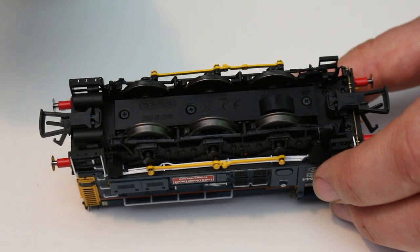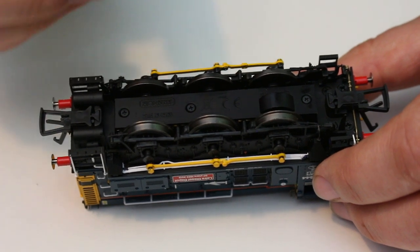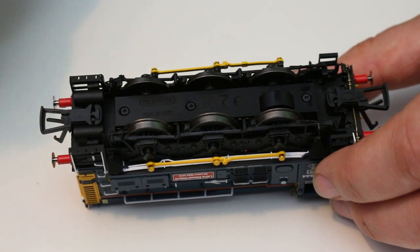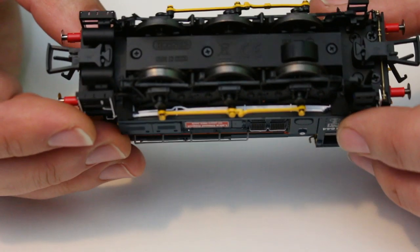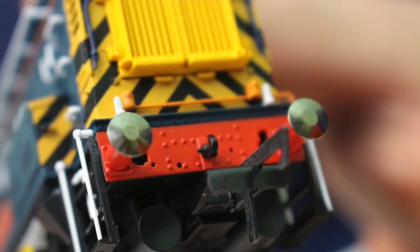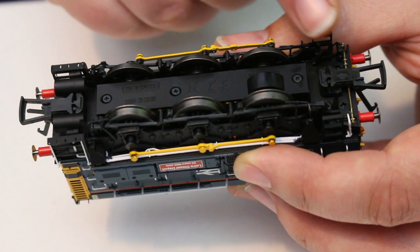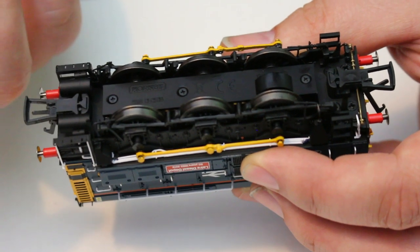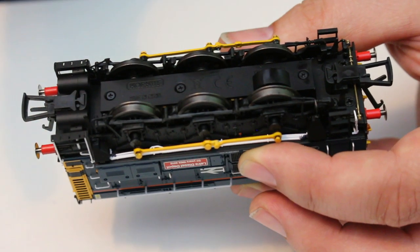Hornby has released in their TTS range the TTS sound chip suitable for the Class 08 diesel shunter. I've bought some of these and tried retrofitting them into older Hornby models — they are very well designed and will fit without any modification required into both old and new models alike. The couplings are in standard NEM pockets, pretty unobtrusive and hidden away behind some of the details, so if you don't want them you can remove them without having to carry out surgery to remove an ugly exposed NEM pocket.